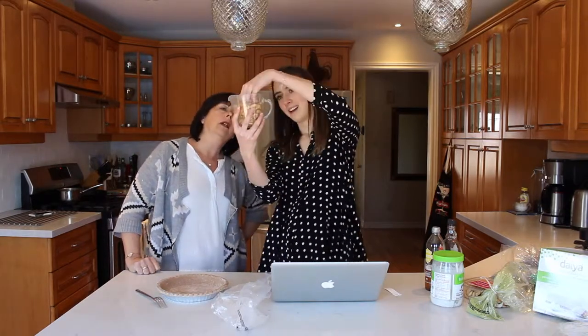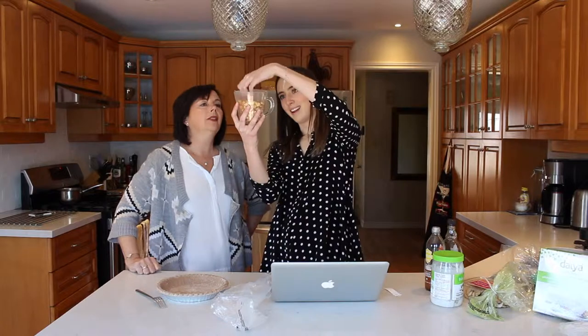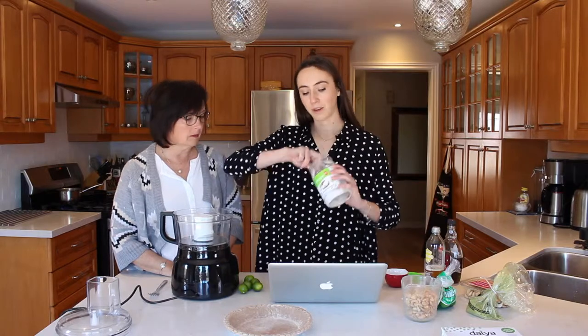We measured out one and a half cups of cashews — nailed it! While we're waiting for the water to boil we're going to start prepping the rest of the ingredients. We need a half a cup of coconut oil, so we're measuring that out. It has to be melted, but we'll wait until our cashews are done boiling to melt it.